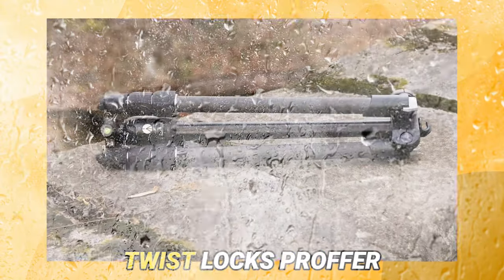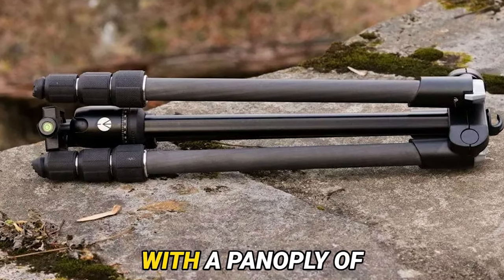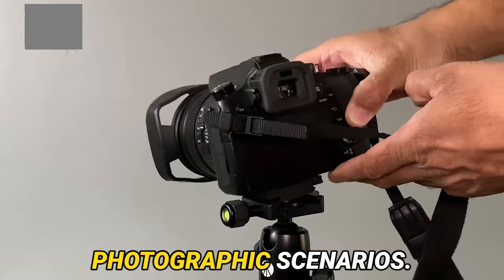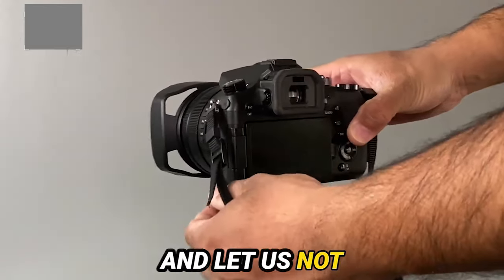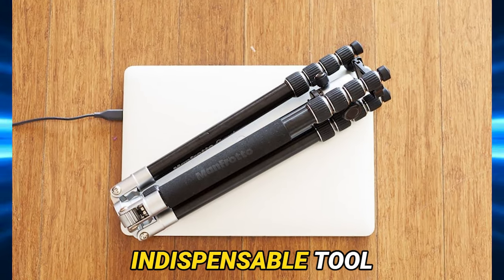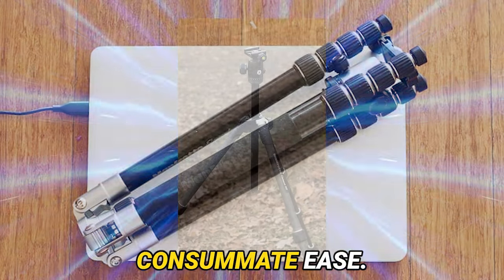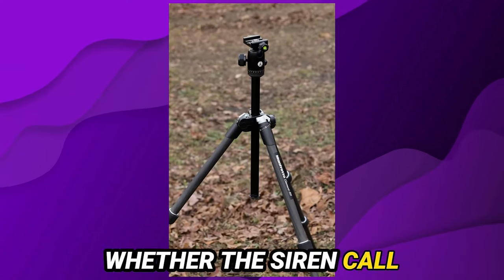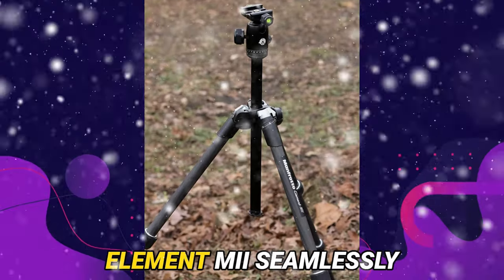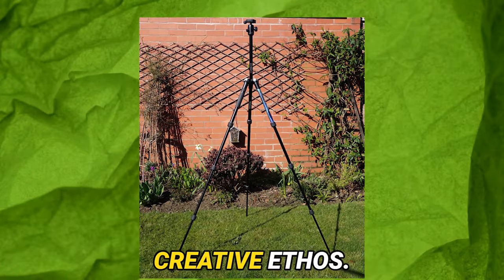The tripod's ergonomic twist locks offer a trifecta of lock settings, endowing the user with a panoply of configurations to suit diverse photographic scenarios. And let us not overlook its pièce de résistance: the 360-degree panning capability, an indispensable tool for capturing sweeping panoramic vistas with consummate ease. Whether the siren call of landscapes or the allure of portraiture beckons, the Manfrotto Element 1002 seamlessly integrates itself into the photographer's creative ethos.